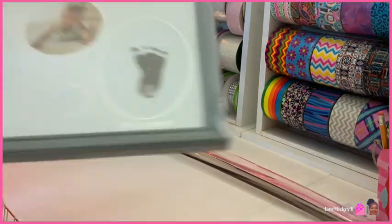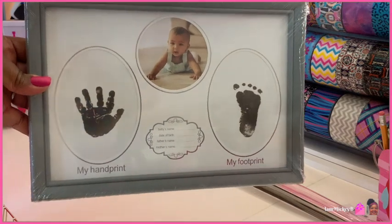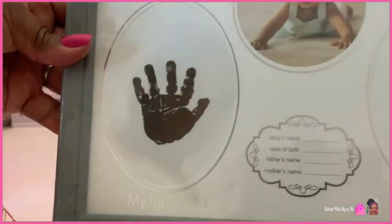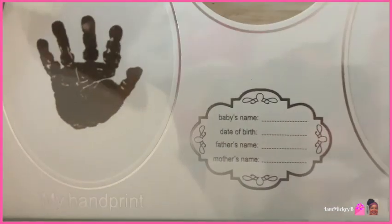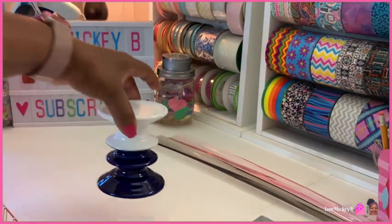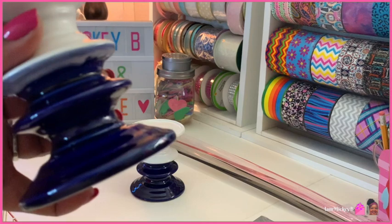The next thing I'd like to share is this cute little photo frame for a newborn that gives you a space for a handprint, a footprint, and a picture. Up close you can see they have wording for the baby's name, date of birth, father's name, and mother's name. They also have these cute little pedestals — that dark navy blue and white one there.